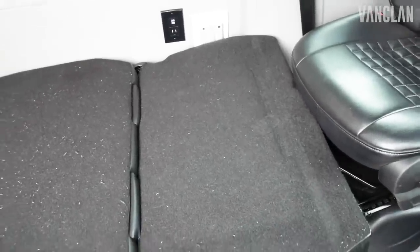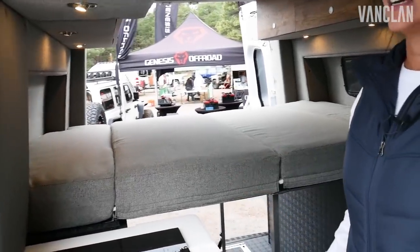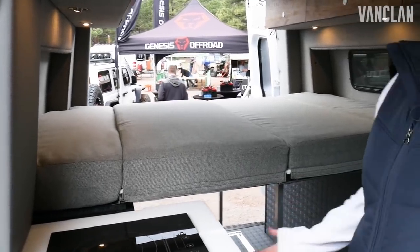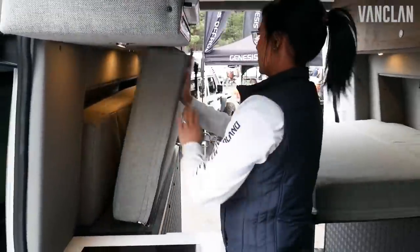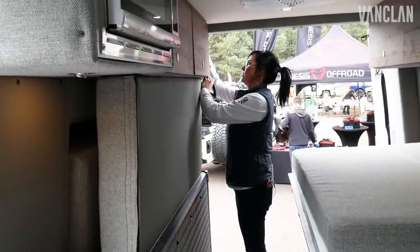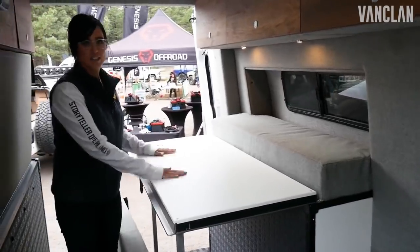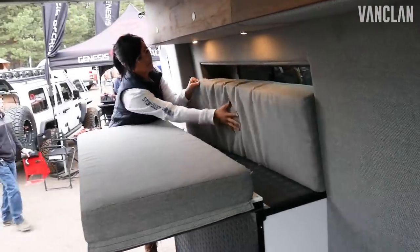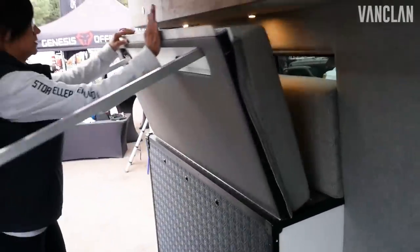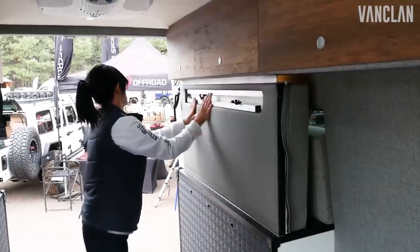That of course is in addition to your main bedding situation in the back. This is flexible as well — we wanted to keep this space to where you could literally make it work for you, however you need to use your van, because everybody in the outdoor space does very different things. So this is the sleeping arrangement. Or with some quick adjustments, you can have a workspace, a space with just this table down, or your other panel folds up as well to completely clear your space and give you all the storage you need.